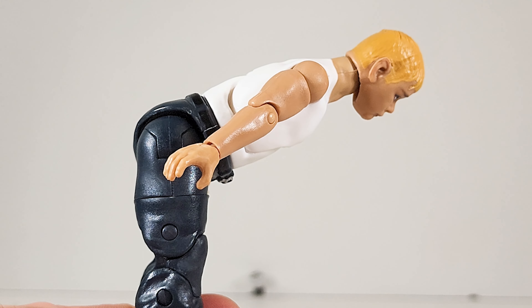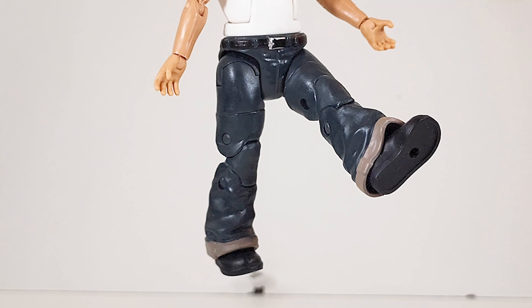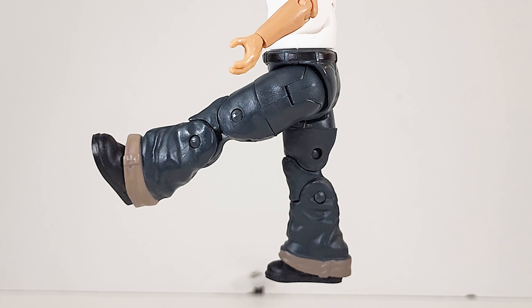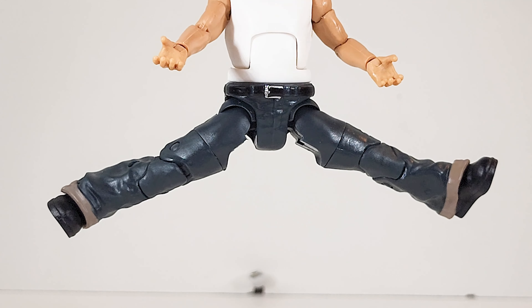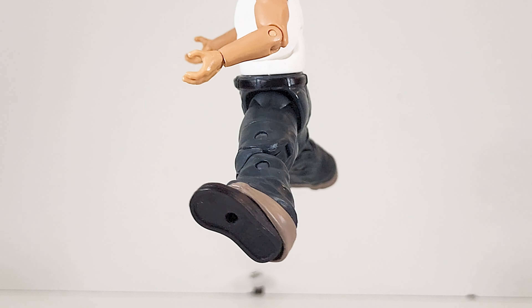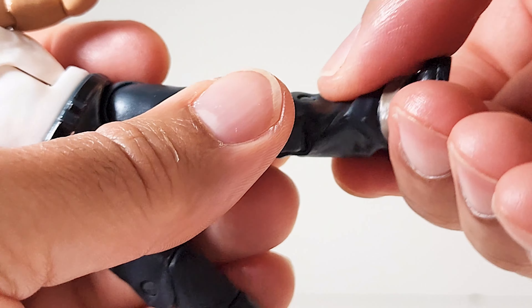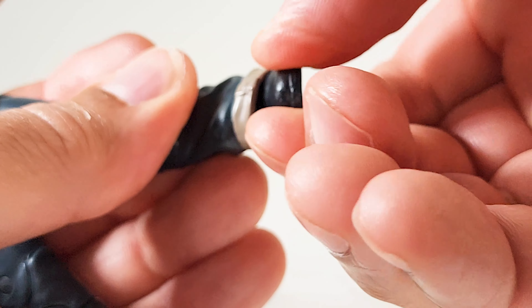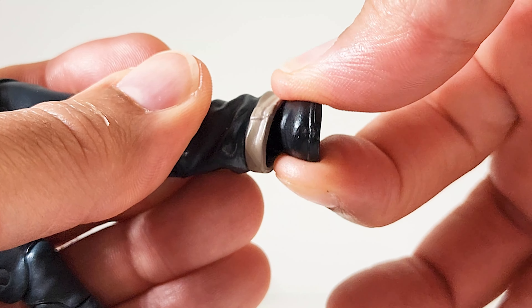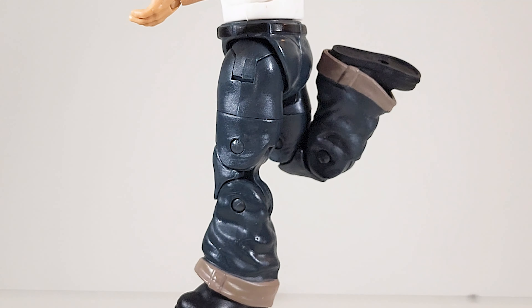Bend over. His little kick — oh so cute. Look at that foreshadowing, all his athletic abilities that he's displaying now. 360 at the thigh, nothing at the calf, and the feet turn just a little bit. Double jointed knee — superb range, he's kicking his own butt.